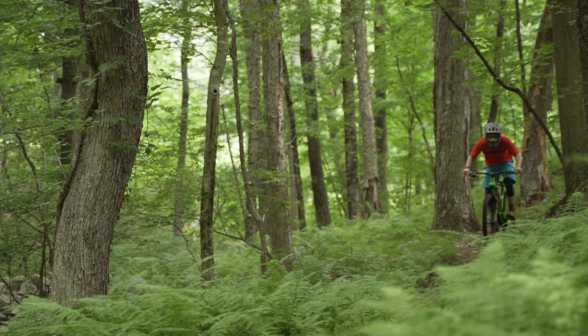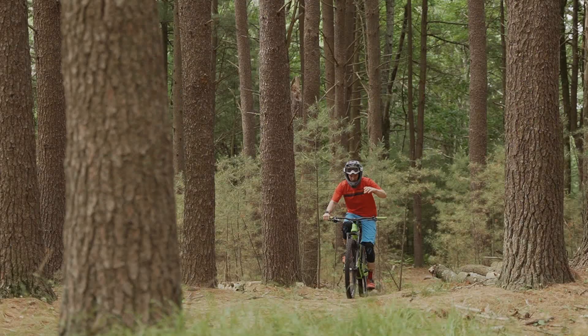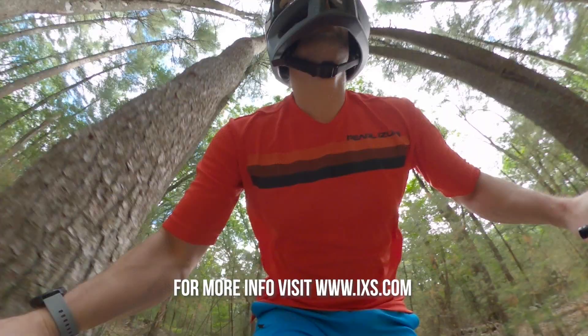Overall, we are very pleased with the Trigger Full Face helmet. It has amazing airflow and fit in a lightweight package, and in our opinion it is a great option for those looking for a bit of extra protection on days where you are pedaling up just as much as you're going down.